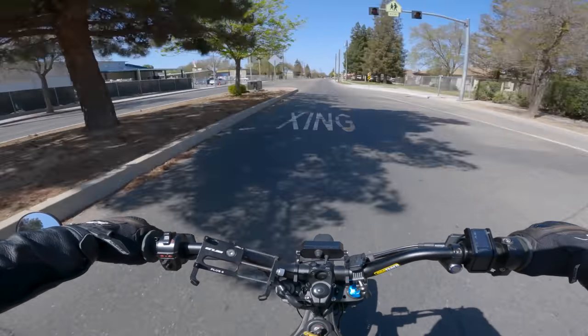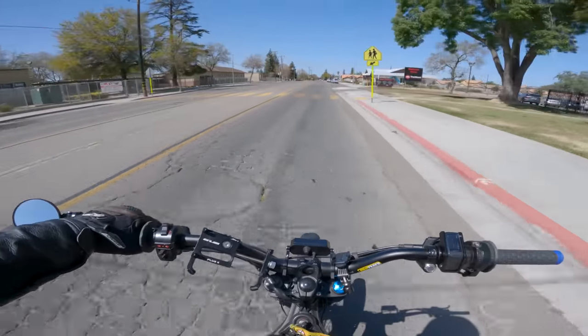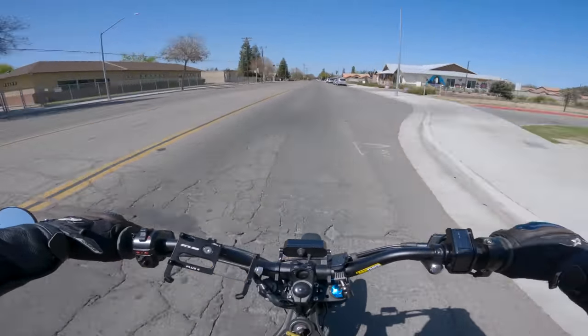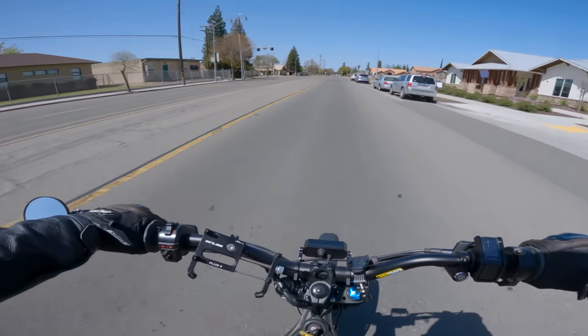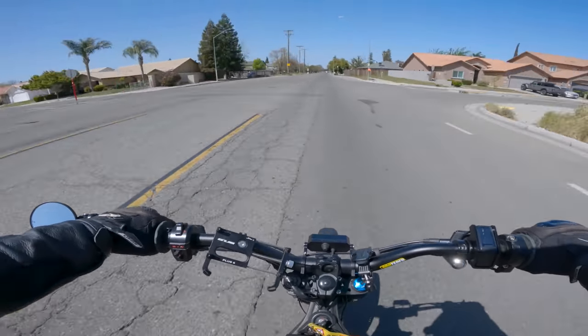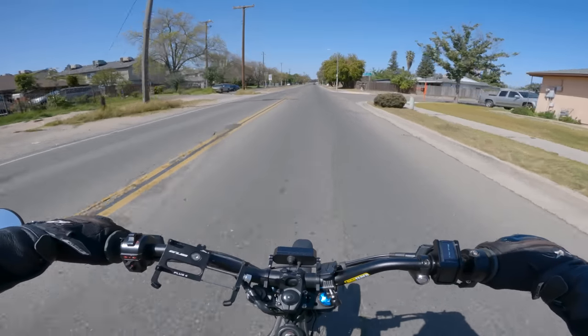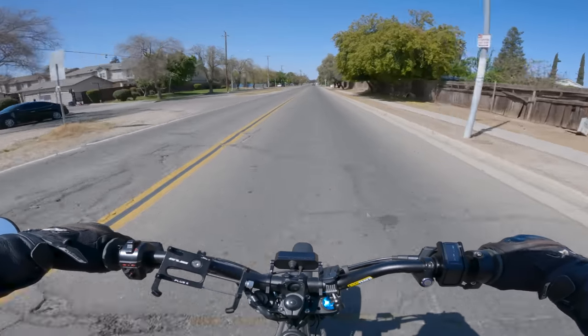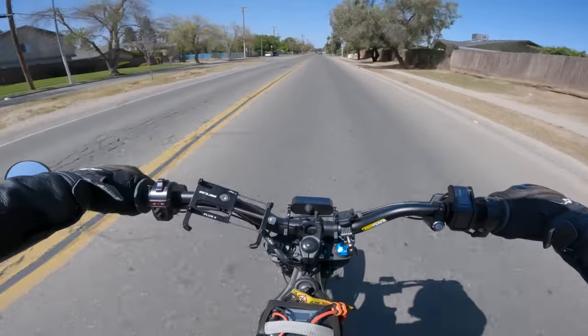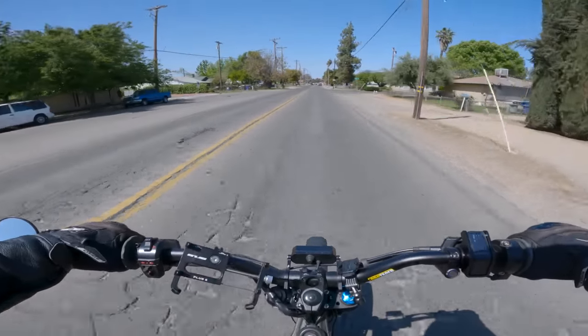I got the 170-175 kit on Amazon. It wasn't cheap - I got the whole kit, including the nice color display. I was kind of rushing out the door, that's another reason we're taking the fast bike so we can get to work quicker. But I do want to take a little detour to show some different routes. Anyway, I'm hoping the kit fits.